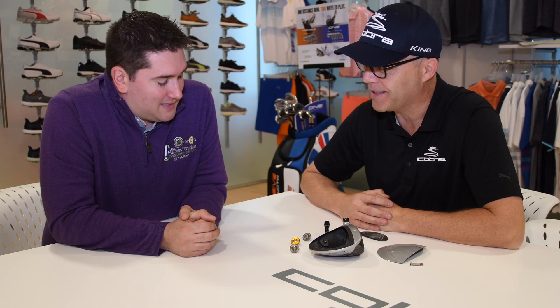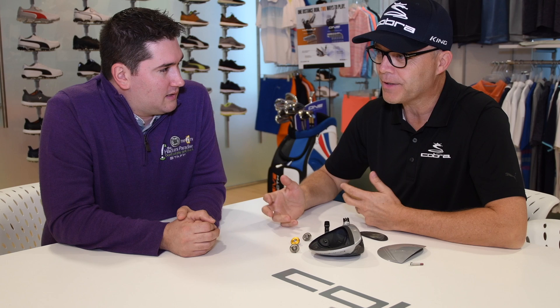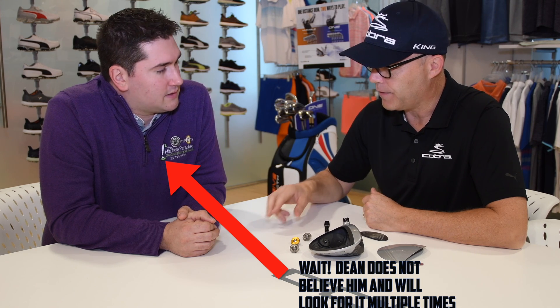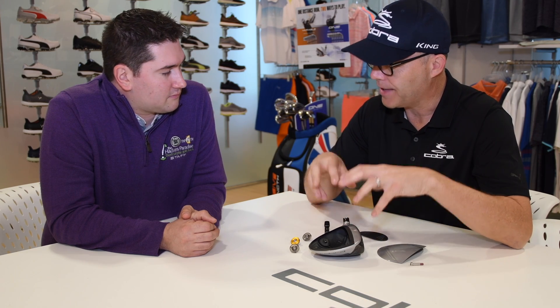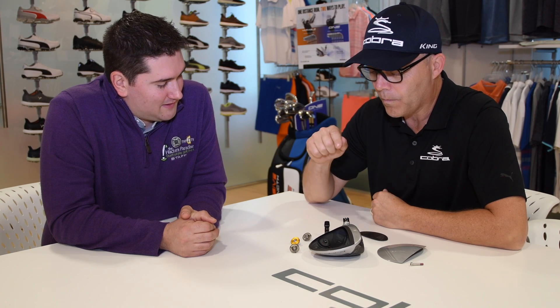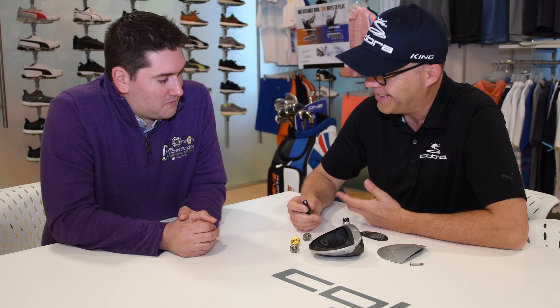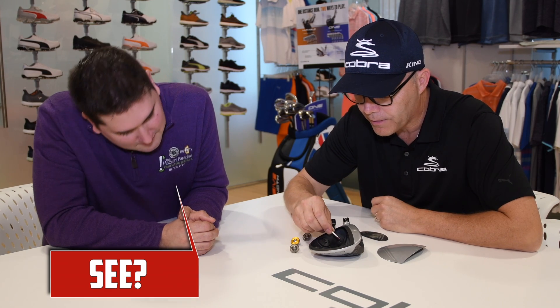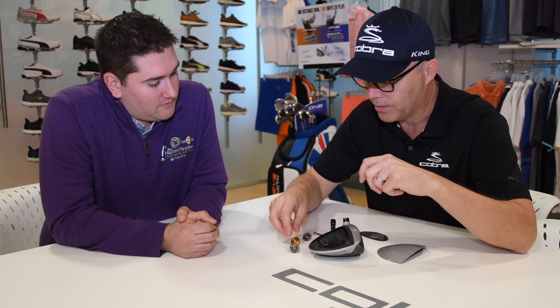It's something we — no pun intended — really grind on: where is that center of gravity? The funny thing about center of gravity is it's a 'what,' but more importantly it's a 'where.' I've heard people say 'point to the center of gravity,' and it's not a thing you can actually see, especially on a golf club. Getting a little nerdy: center of gravity is defined as literally where the center of the mass of this object is.